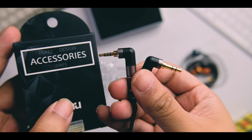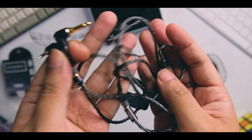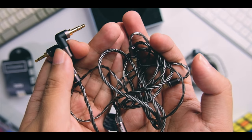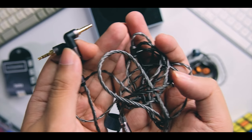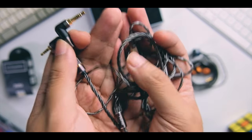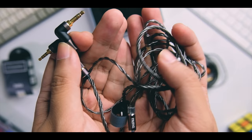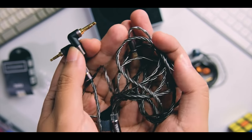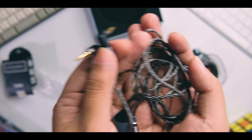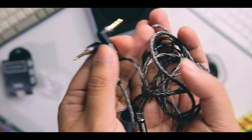The 2.5mm balanced connector is around $19. So you are paying a premium for this modular design. For the verdict: this cable is really interesting. If you have several players with different connectors — 4.4mm, 2.5mm, 3.5mm — this might be a worthwhile pickup. You can buy one cable and just change things up. Some players perform best in balanced, some in 3.5mm, so this is great for people who switch between players.